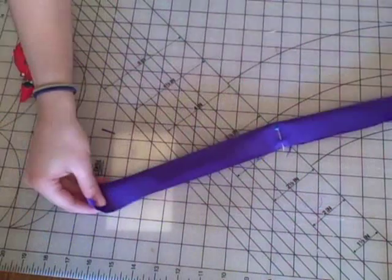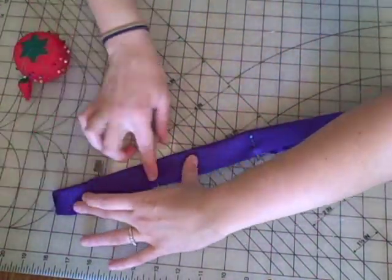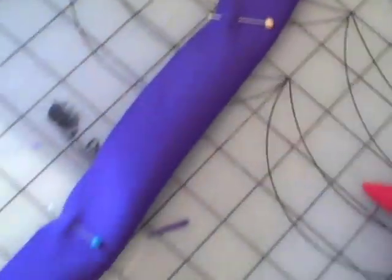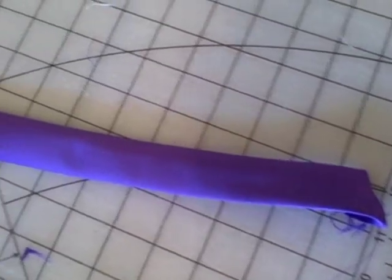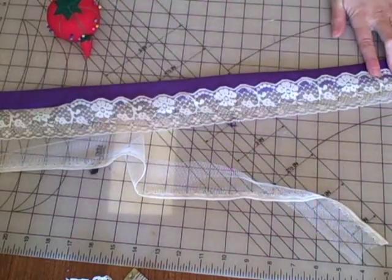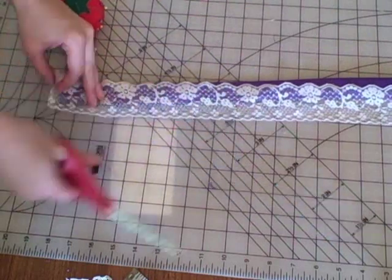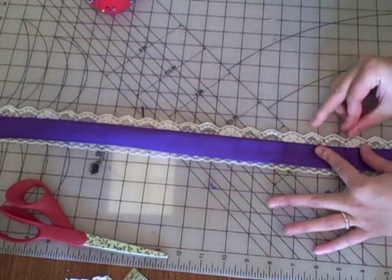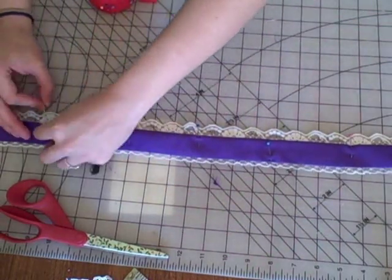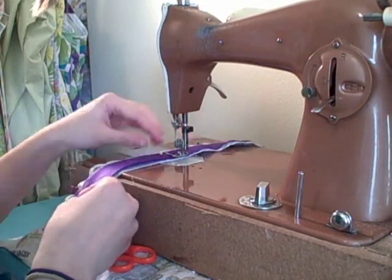Once you've cut your strip, fold it in half right sides together and pin. Sew down the long side. Turn right side out and iron. Cut your lace the same length as your tube — mine is really wide so I'm cutting it in half. Pin in place and sew closely down both edges of the tube.